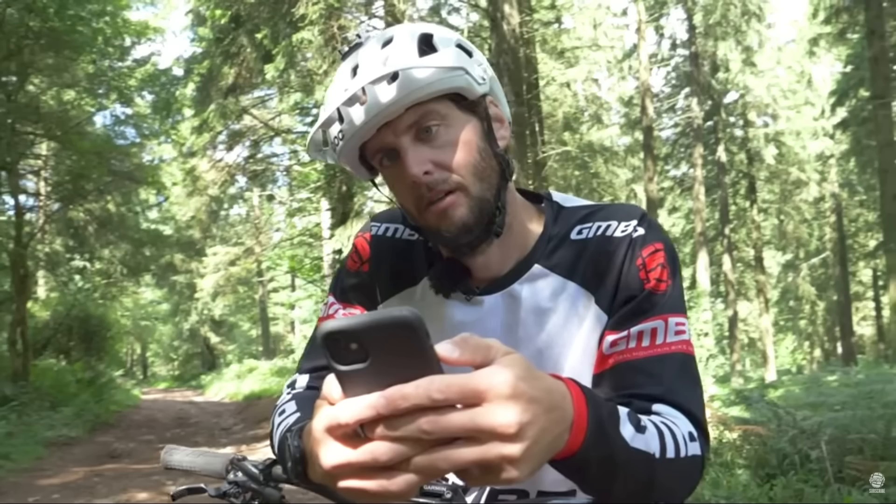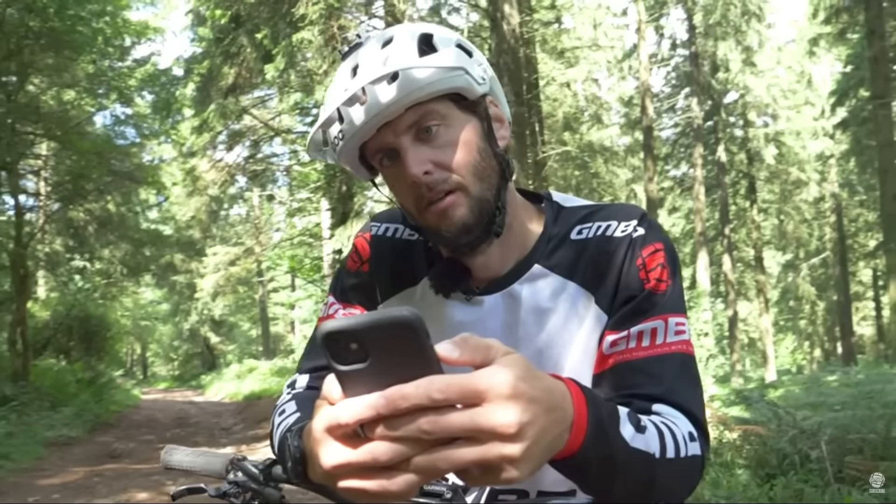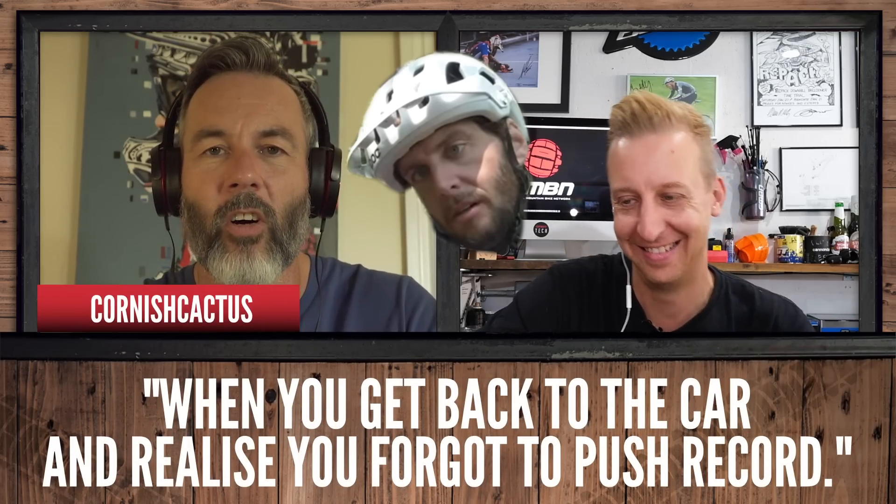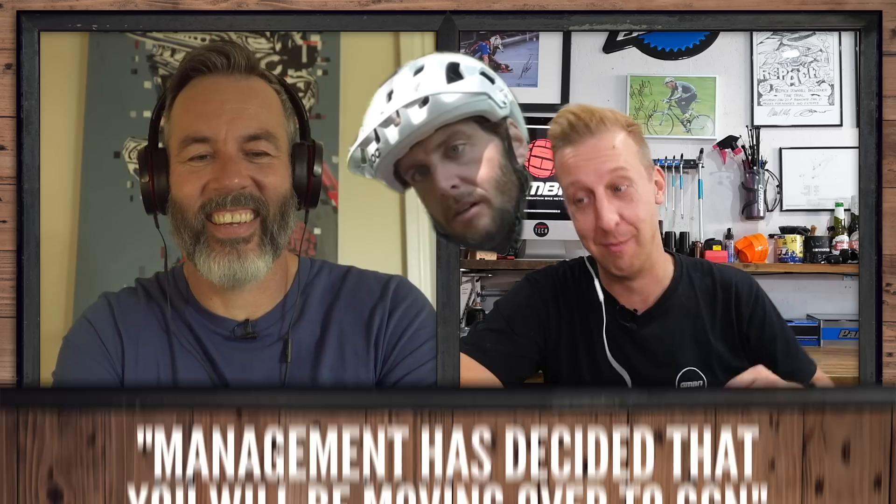It's time for caption contest. Looking at last week's photo of Rick — he's got a certain look on his face. We're starting with our first caption from Cornish Cactus, a regular: 'When you get back to the car and realize you forgot to push record.' The worst! That's good, but I've got to say it's not as good as what Cosmos has put: 'Management has decided that you're going to be moving over to GCN.' That's a bit too true for comfort — a slap in the face. Although to be honest, I feel like that would be a promotion.